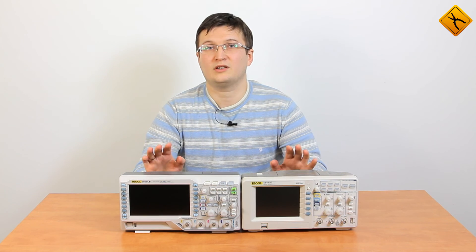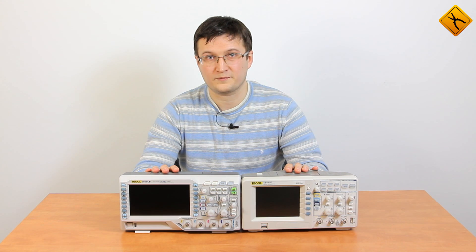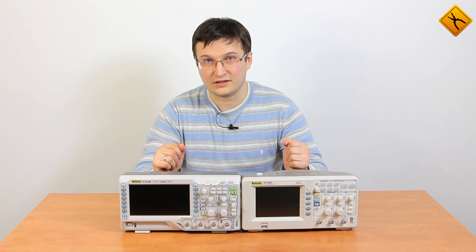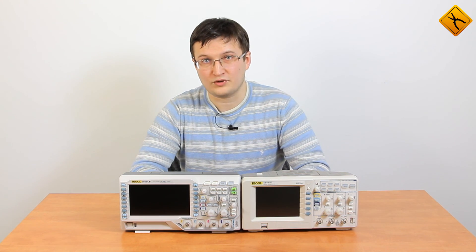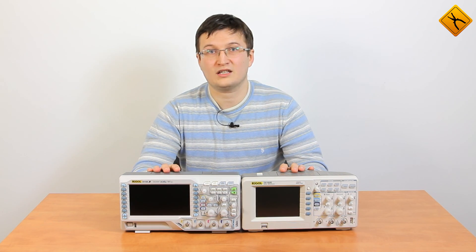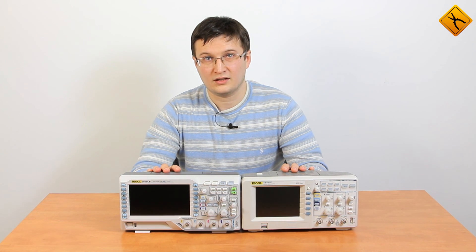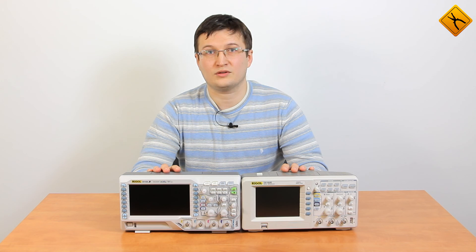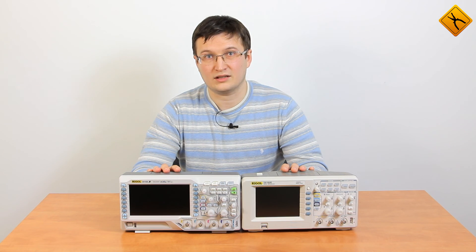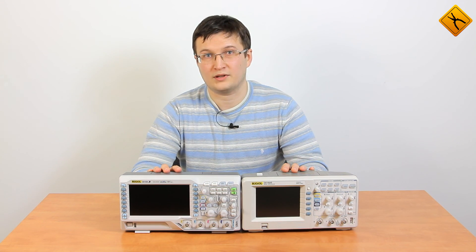Well, there you have it. The DS1054Z oscilloscope blows completely past the DS1052E in the same price range. Let me remind you of the major advantages: first of all, 4 input channels versus 2; 12 megabytes of memory against 1 megabyte; high-speed data capture of up to 30,000 waveforms per second; significantly more trigger options; and an option for the installation of a digital signals decoder. I hope this video will help you make the right choice when buying an oscilloscope.